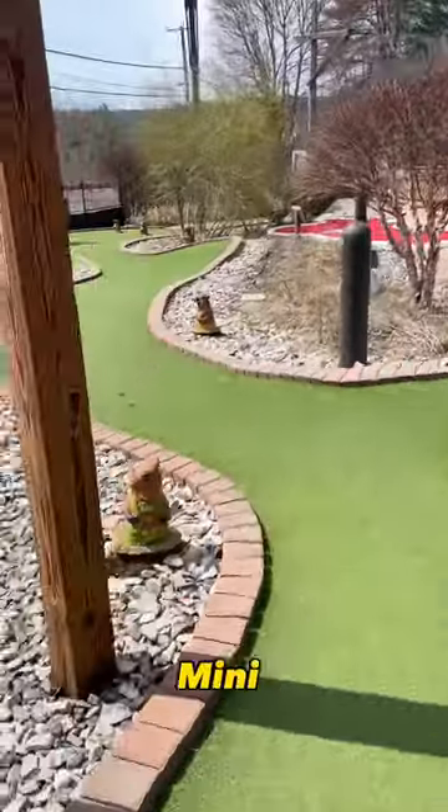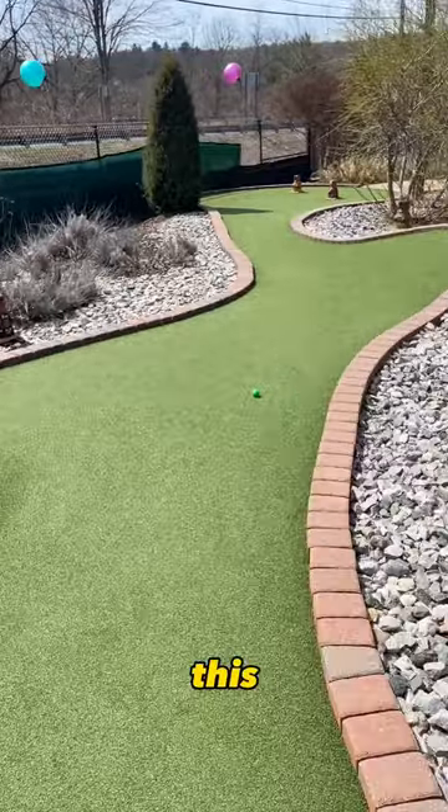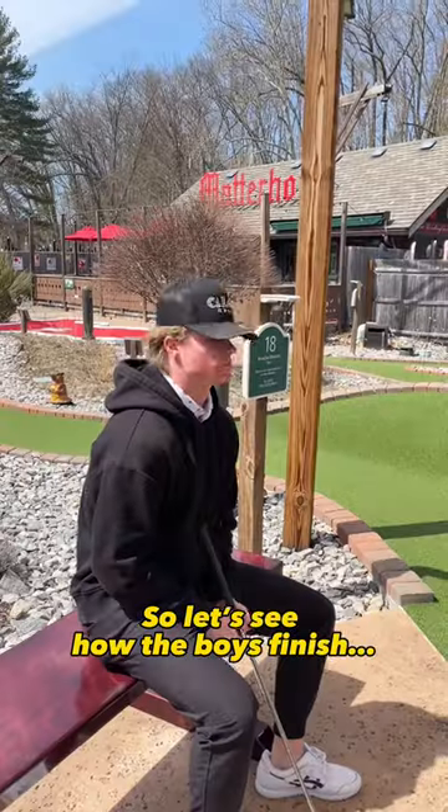Do you think we can break par at Matterhorn Mini Golf? Welcome back — this is the final hole of the series, hole number 18, metal meander. Coming into the hole seven under, let's see how the boys finish.